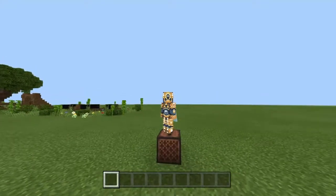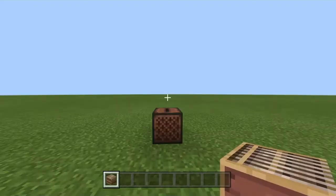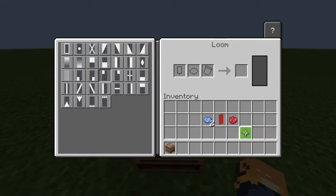Hello guys, it's me Papichulo, and today we're going to be making a suspicious banner. We're going to start off by putting a loom on the floor. Once you're in the loom menu, you want to grab whatever color banner you want. In this case I'm using the red one because it looks funny.